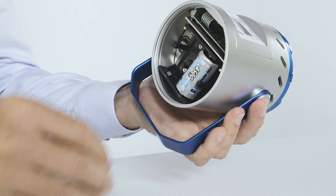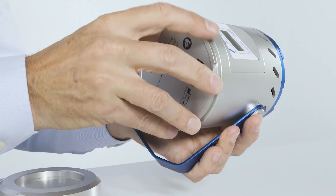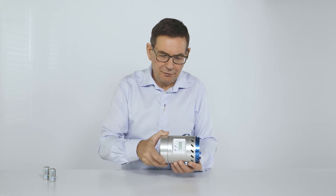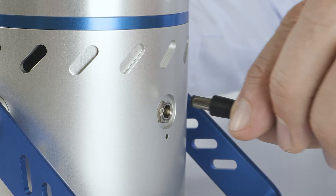Never use non-approved or non-rechargeable batteries. Fit the base plate back and tighten it with the perforated lid. Finally, charge your MS100ECHO.